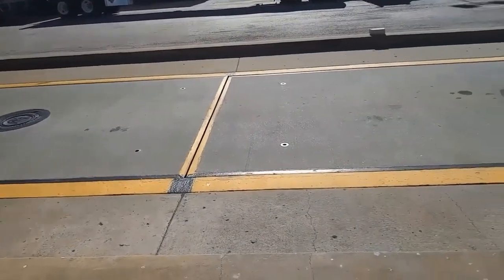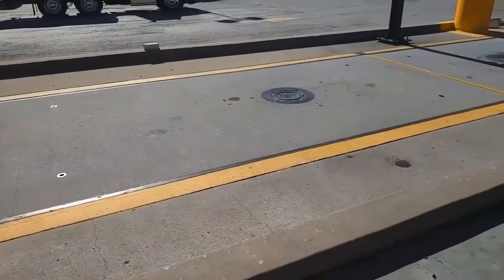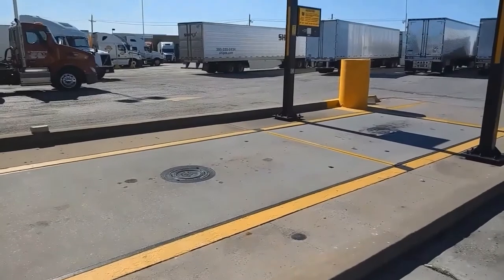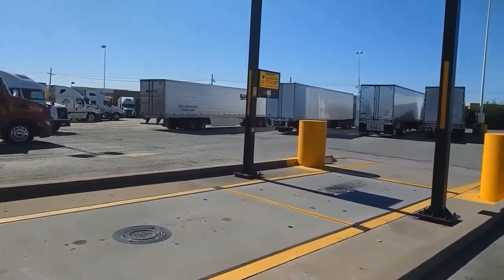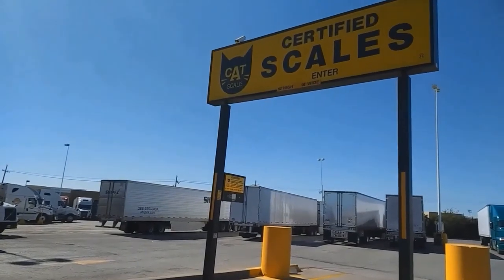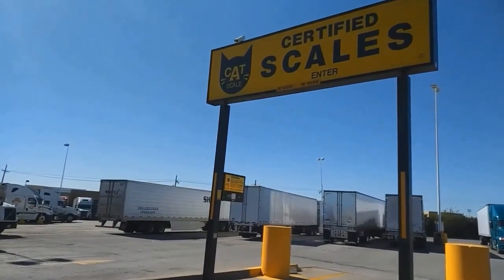When you get to the truck stop, it's a full body scale — you pull the entire truck up on the scale. When you get to the end, there's a yellow box to the left. You press the button and the attendant asks 'first weigh or re-weigh.' Tell them your truck number and your trailer number. Then pull off and go inside to get your scale ticket.